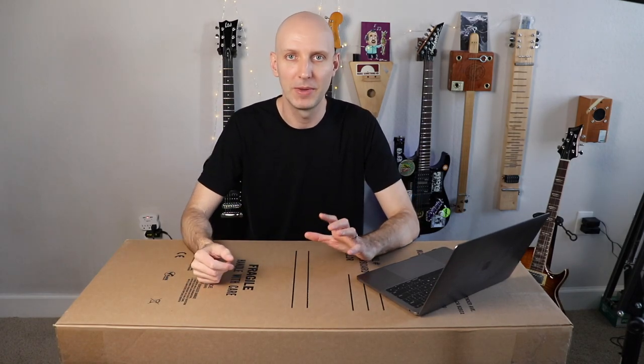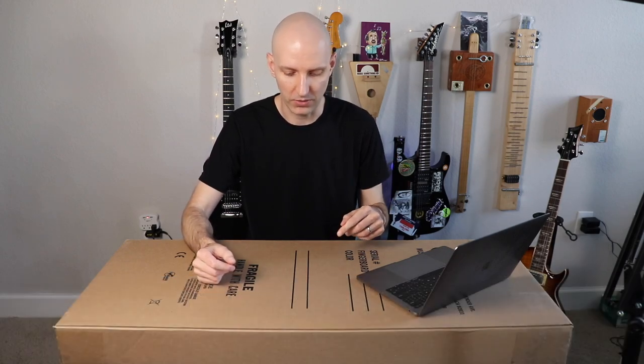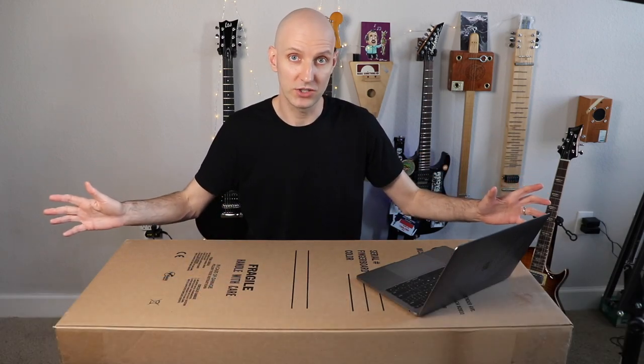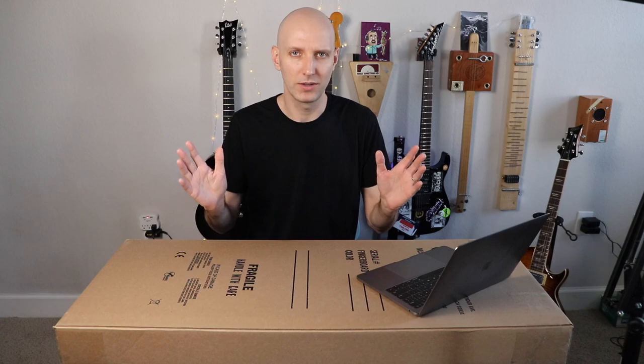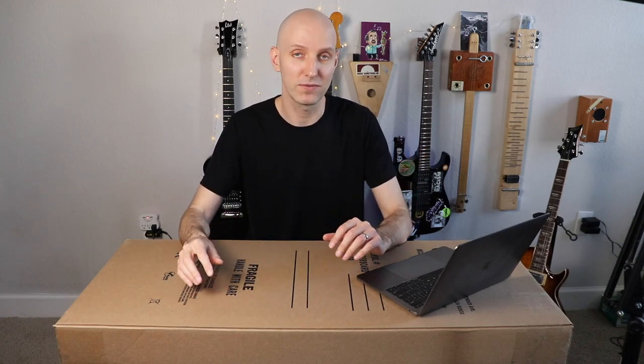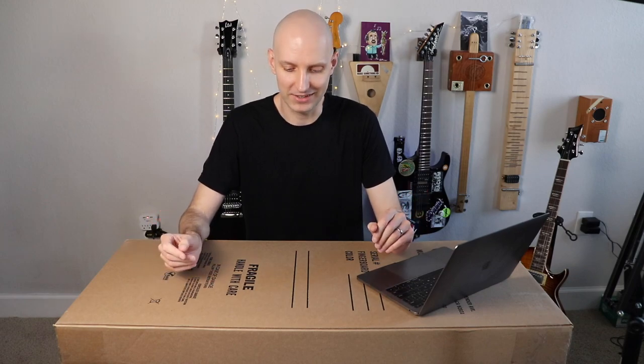Hey, it's Carl from artofshred.com, and I am here with the G&L Guitars Placentia — or Placentia — ASAT Blues Boy in Espresso. First off, let's talk about that tragic name. Everybody's going to call it 'placenta.' Whoever named this did not think ahead. The G&L factory is on Placentia Avenue, but they really didn't think this through. When I was talking to Musicians Friend chat, the person wrote 'placenta' instead of 'Placentia.'